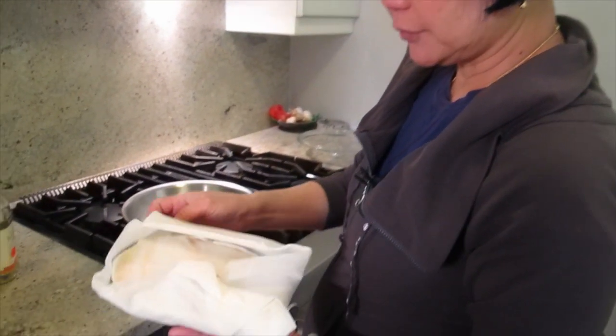What are we cooking today, Joyce? Sicilian sea bass. This piece of sea bass, my uncle gave it to me.